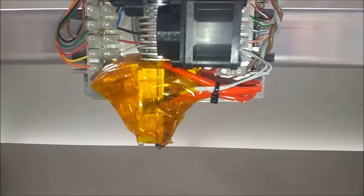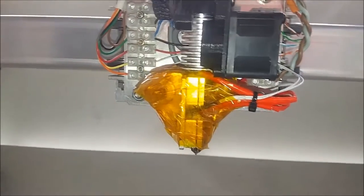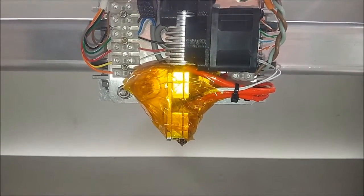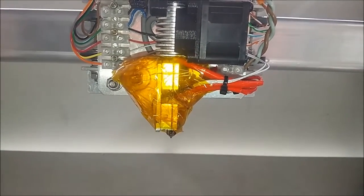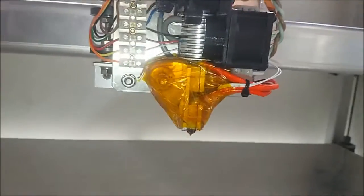The printer head is looking a bit ugly now — ended up covering it in Kapton tape. I found out that 70 watts isn't enough. I'm getting thermal runaway when I try to run more than 30 millimeters per second with the print speed, so I'm printing really slow at the moment.